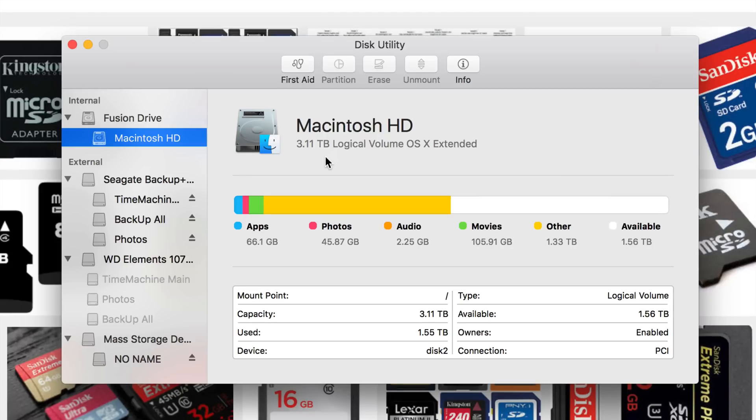By formatting something, you are literally erasing and deleting everything — all the contents — whether it's a micro SD card, USB, or external hard drive. So do not format anything that you don't want to lose information from. Even if you have it partitioned, you still have the danger of erasing stuff.